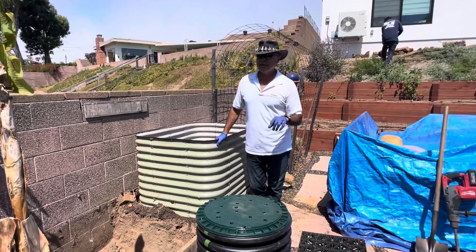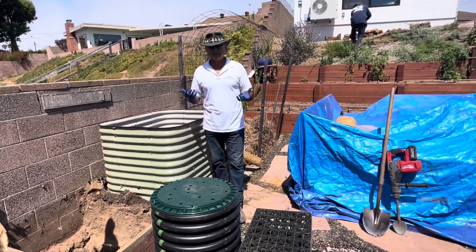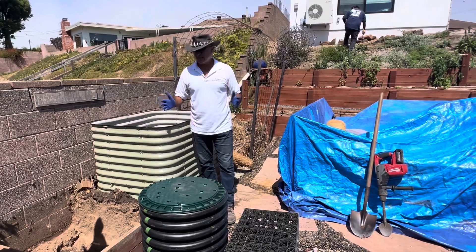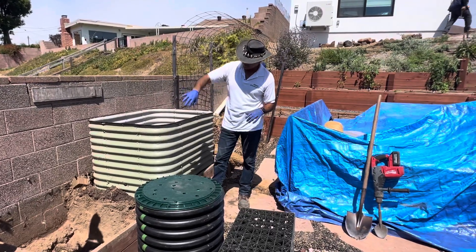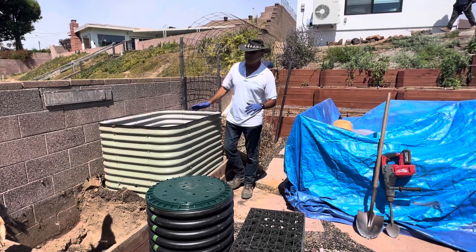Hey folks, so everybody's been asking — we get quite a few requests — how do you build a vegetable garden that recycles and reuses the same water over and over again? Well, you've got to start out with a planter. It could be a wood planter, or in this case, this is what they call an Ollie planter — O-L-L-E — kind of fashionable, has color, and it has these smells in it.